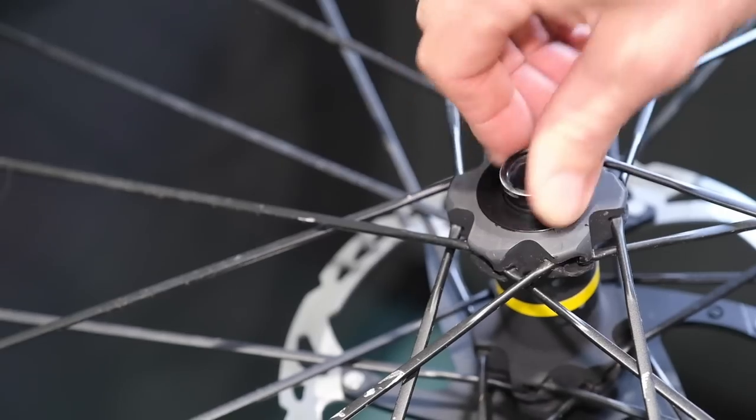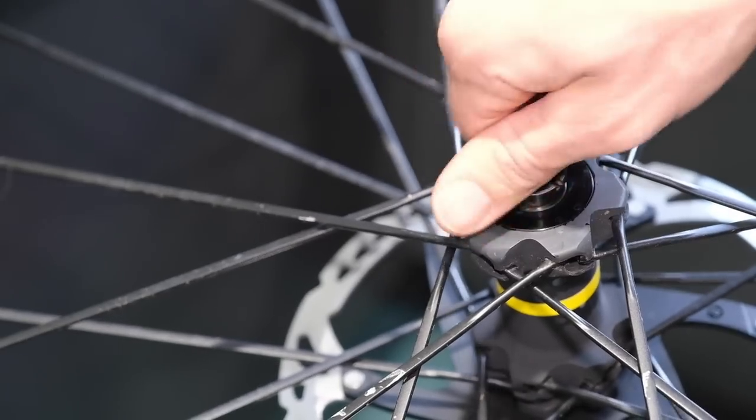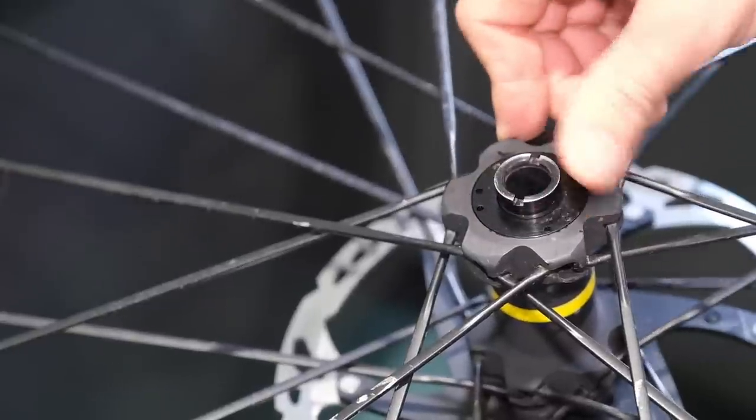Also check your wheel axles. Make sure that they're rotating smoothly, there's no play, and there's no coarseness to the bearings at all. If there is, make a note of these things. Don't just forget about it and pretend it's not there — you can't just sweep it under the carpet, it's not going to get any better by itself.